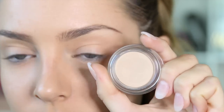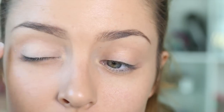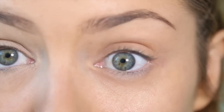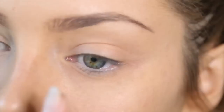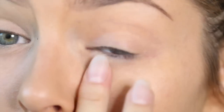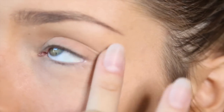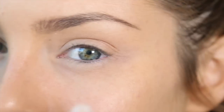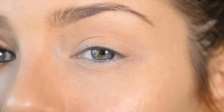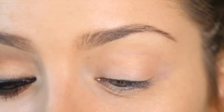Moving on to eyes, I'm going to prime them with the Backstage Eye Prime from Christian Dior. Just pat that all over the lid. When you apply primer underneath your eye, don't be afraid to drag it right down, because then you'll be priming where your concealer goes under your eye and it's less likely to crease and sweat off under there. A good drugstore option are the Sigma primers.